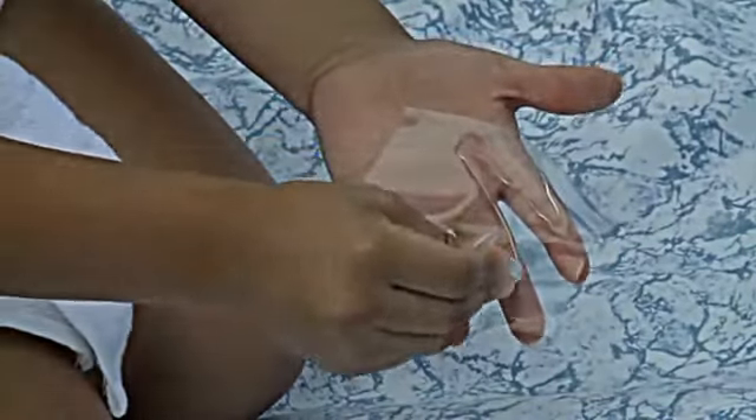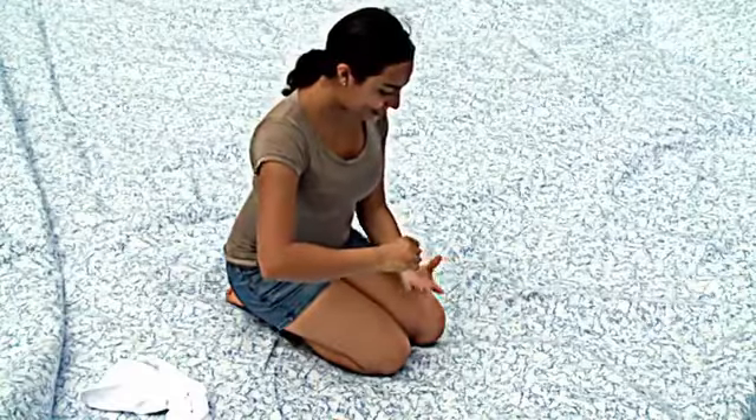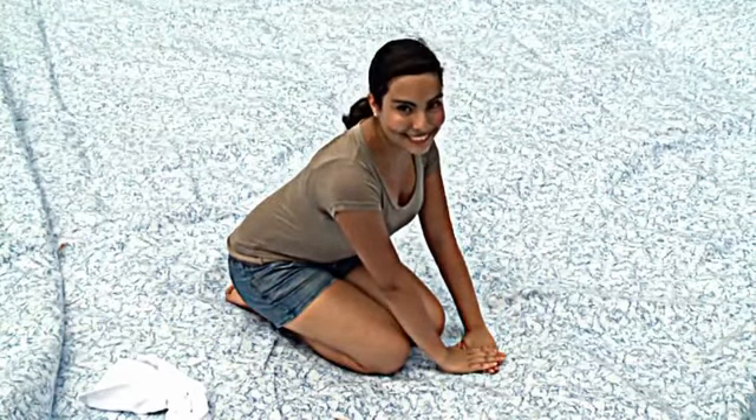If the pool is damaged, use the provided repair patch. Apply the glue and smooth out the patch. Note: this patch can also be applied when the pool is filled with water.